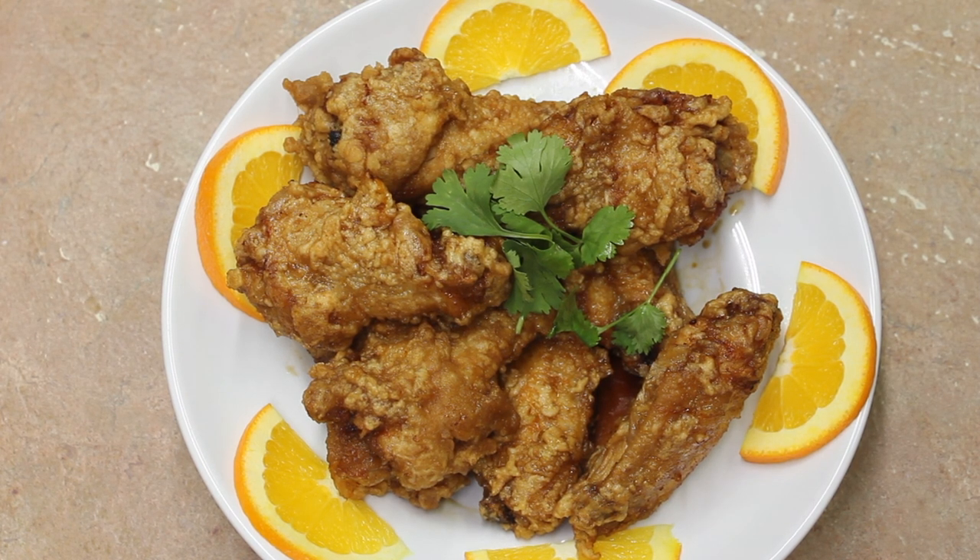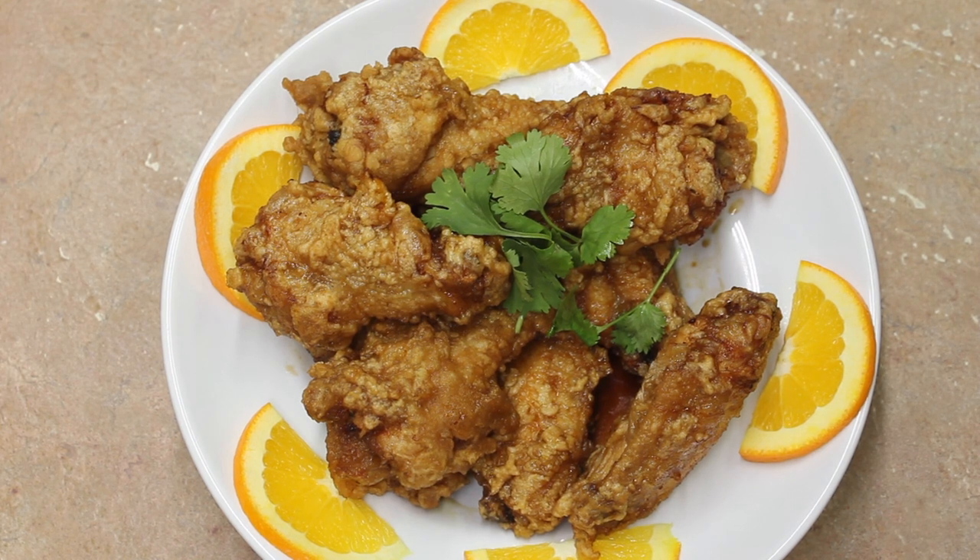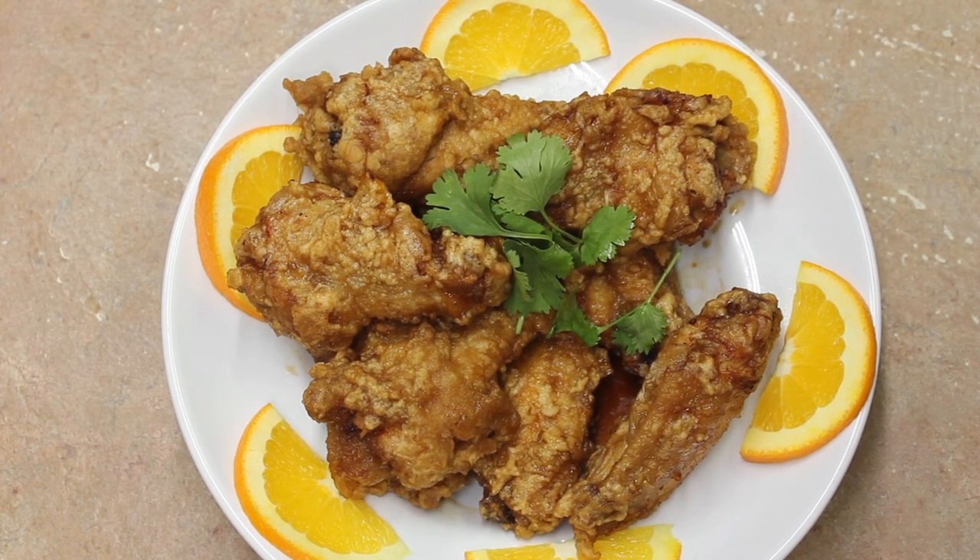Let's have a taste. It's wonderful — very, very nice orange flavor. If you wanted to spice it up you could put some chili flakes, those red pepper flakes, into the sauce, but this is just perfect the way it is. Thank you so much for watching.